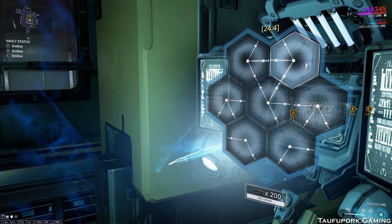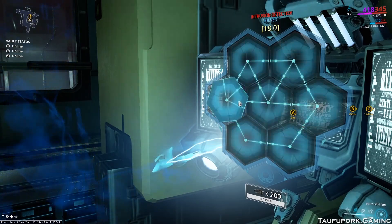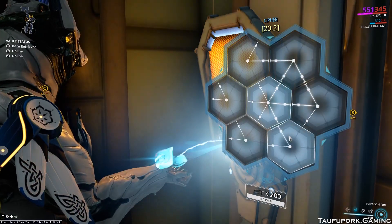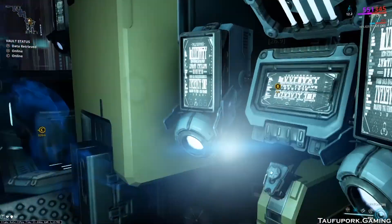Another example: here we have hexagon tiles with only two lines, but the lines are at the widest configuration. These tiles can be treated like three-line tiles as they can only be rotated to face inward. By solving these tiles first, it will be much easier to identify the rotation for the tiles around them.